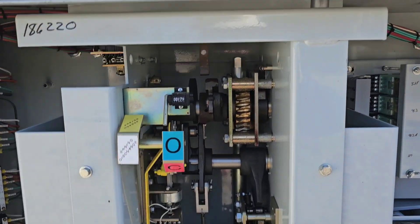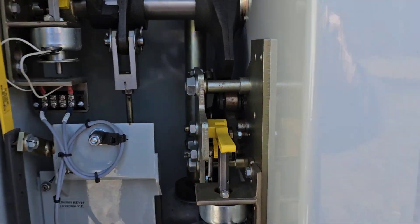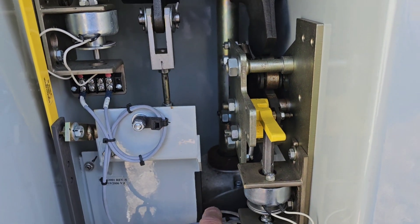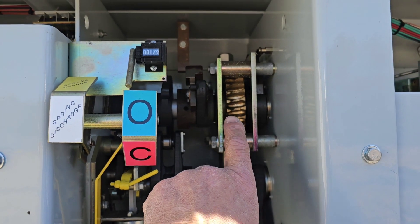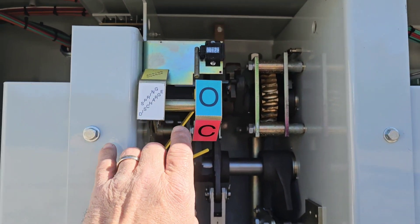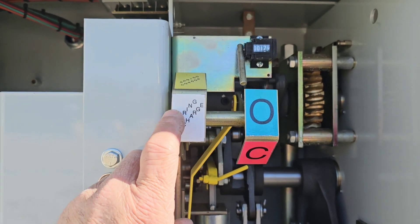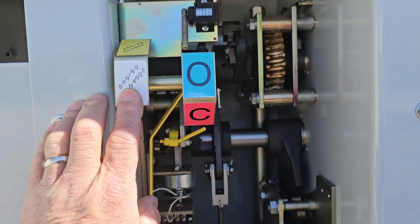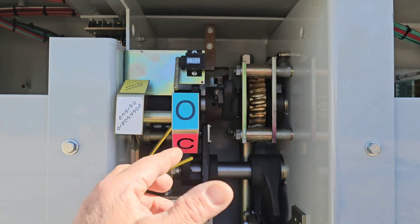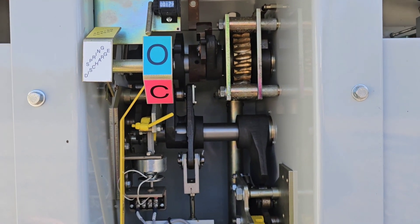The way this works is those springs are charged by a motor. If you can see it down here, there's a motor in the back and that turns and cranks this mechanism. Right now it's in a discharge state. When it's charged, this indicator will tell you that it's charged. This is discharged and open, which basically means all the potential energy is not stored in this breaker.